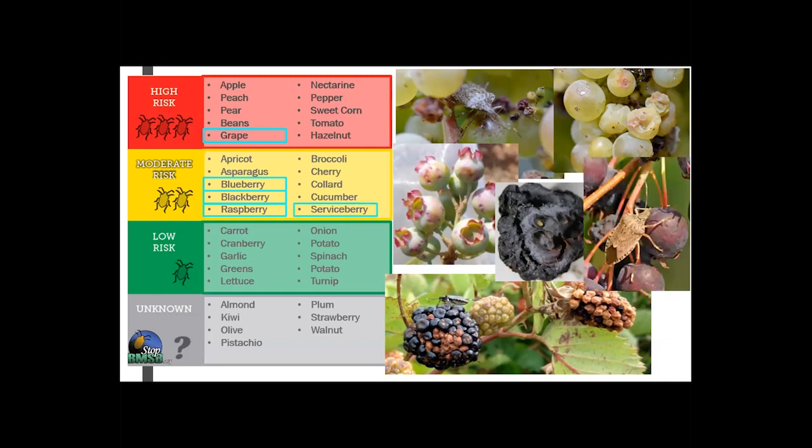This is a photo of a BMSB and some damage on a serviceberry. For low risk, not much damage has been recorded on cranberries so far. As far as strawberries and some of those other fruits go, either more research is needed or there hasn't been a whole bunch of damage reported. StopBMSB.org has some wonderful fact sheets specifically on this fruit damage and the different categories if you want to learn more.